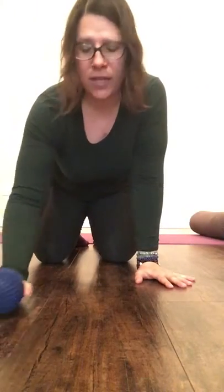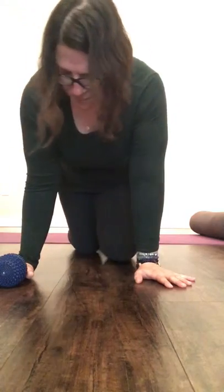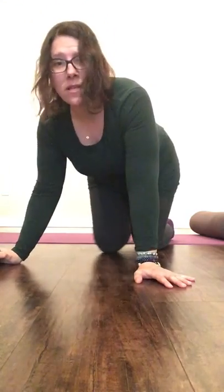Some self-care for hips — doing some pressure point therapy, acupressure release.